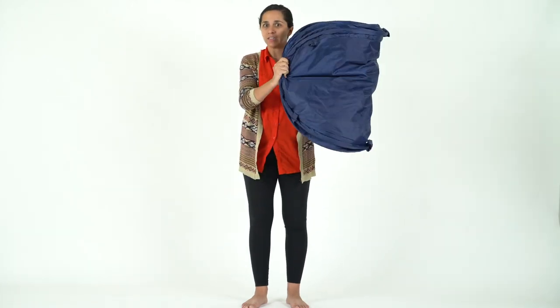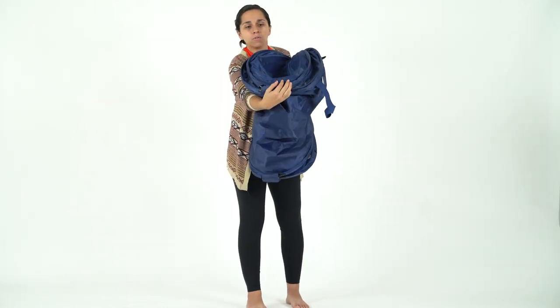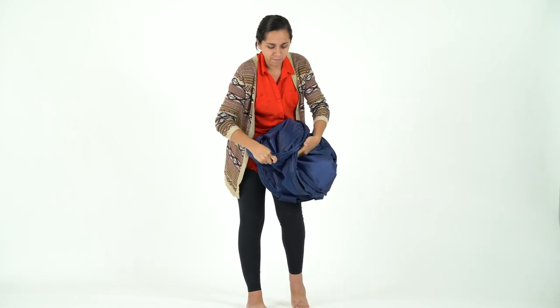Okay, so it's gonna look like this. Once you have it in this position, you're gonna go to the front and fold this down and then these two pieces will naturally just kind of fold right there.